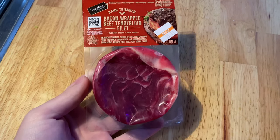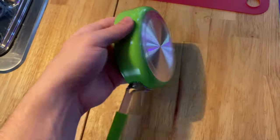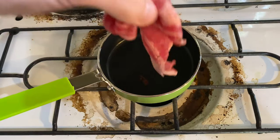I found this steak that's wrapped in bacon and I thought it would be the perfect choice so I can feed it both. I also found this adorable pan in the store — it's really small and I thought it would be great for my videos. So I cooked the steak and I also cooked the bacon.